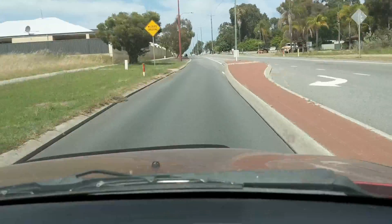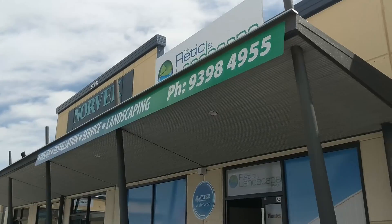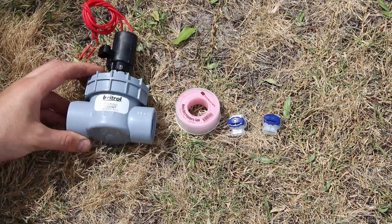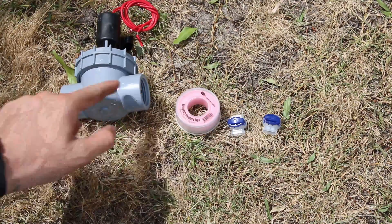With all the old parts out, it was a quick trip down to the local reticulation shop, and $35 later we had all the replacement parts. As well as the replacement valve with the solenoid on top, I also got some gel-filled connectors — I'll show you how to put those on.